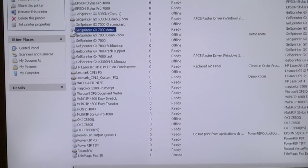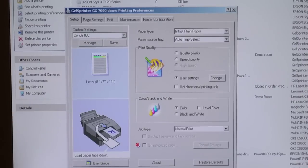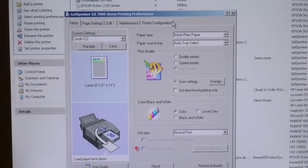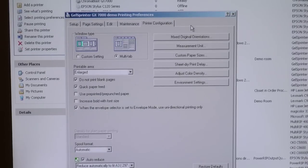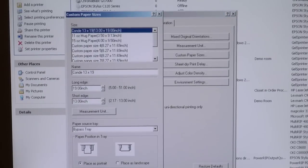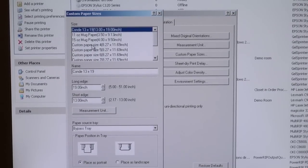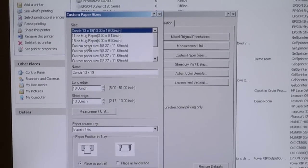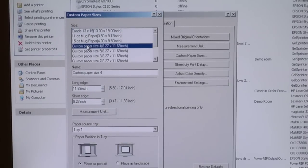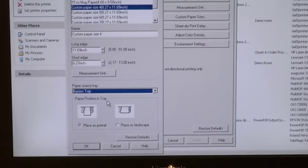We're going to go to our printer folder and right-click on our printer, the GX7000. We're going to go to the last tab, which is Printer Configuration. On the right you'll see Custom Paper Sizes — go there and choose a custom paper size to redefine. You can see where we've defined the 13 by 19 and the 11 and 15 inch sizes. Down here we're going to choose the bypass tray as our paper source.